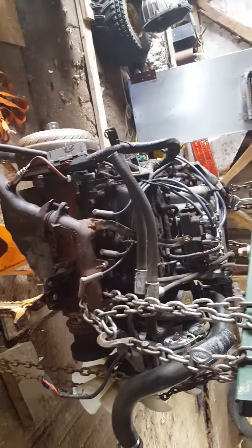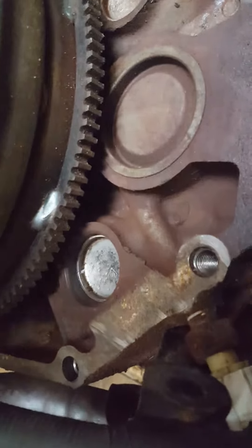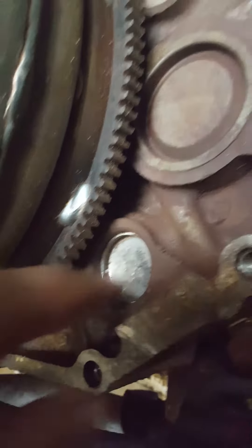The motor ran but it was leaking antifreeze. The problem was these soft plugs. The previous owner replaced one with a rubber plumber's plug that expands to squeeze it shut — I ripped that out. Another one is in the bell housing, so I had to take the whole bell housing and transmission off. Then there was a third soft plug right back here that I had to do, and there was no physical way to do them with the engine in the truck.